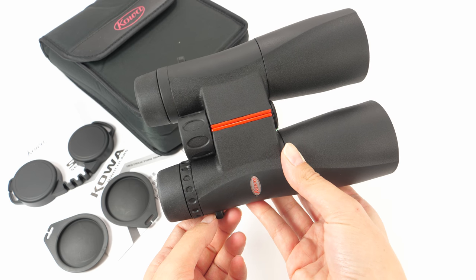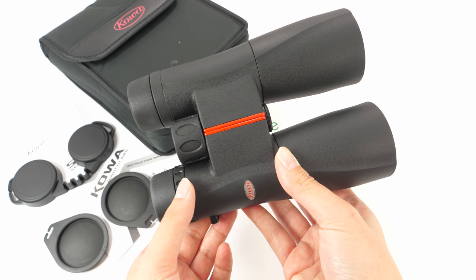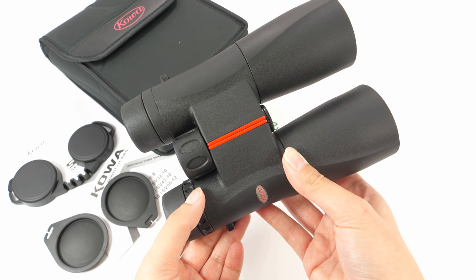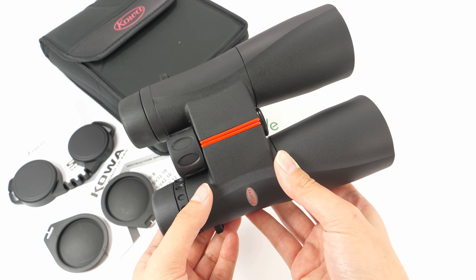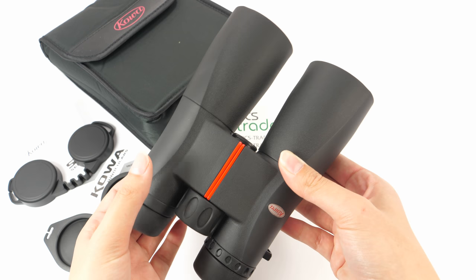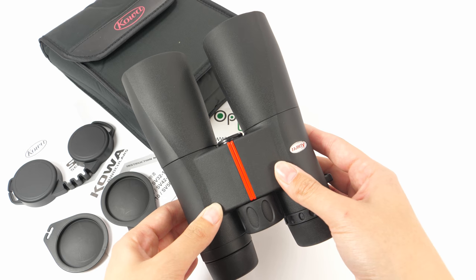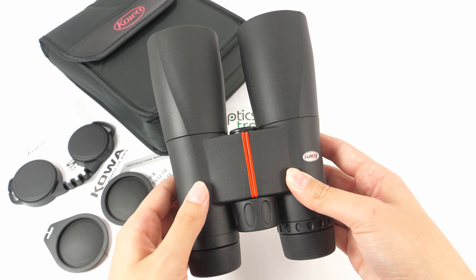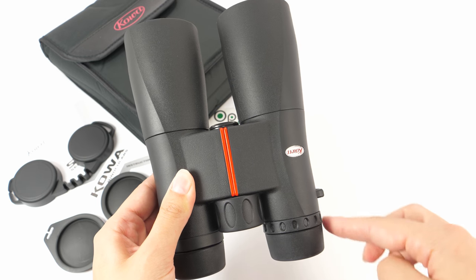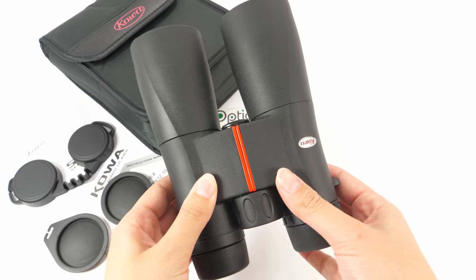They are lighter than other binoculars with the same configuration — they weigh around 720 grams. They are, however, a bit long. They have these really long barrels, so they are really not that compact; you can't really store them in your pockets. They are about 18cm long and 13cm wide.